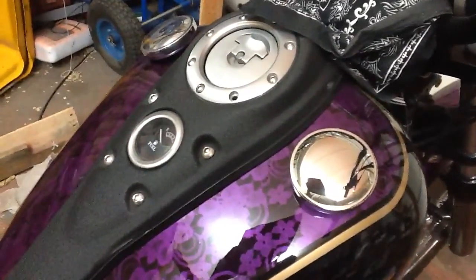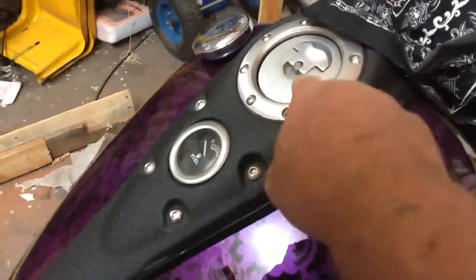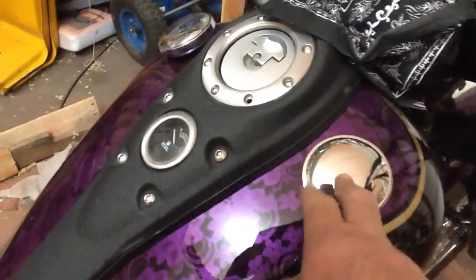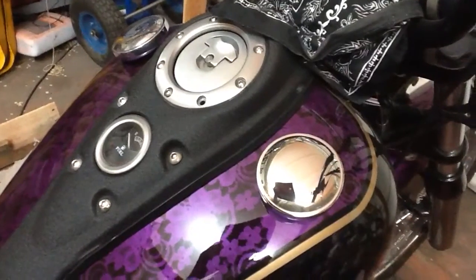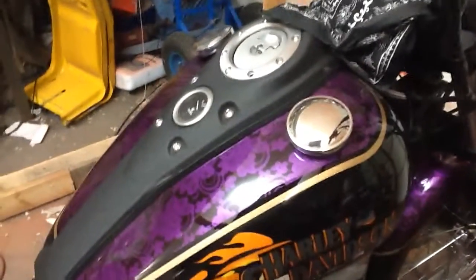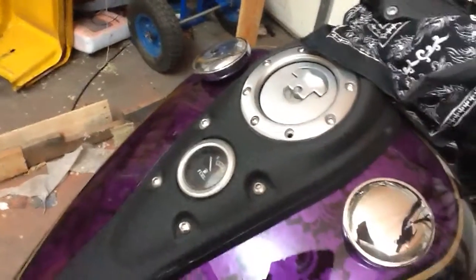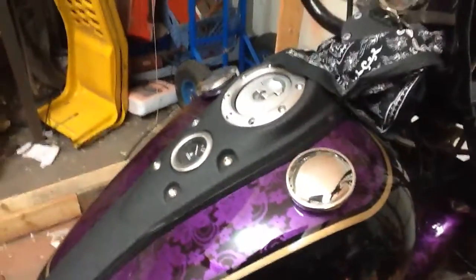I modified the tank. This particular model comes with one filler neck in the middle, and I always liked the way it looks with two gas caps. So I welded in some bungs and mounted my caps — we now have two filler necks, one here and one here. We don't need two, so I'm going to try to maybe put a tach in one of them. I think that would work out good there.